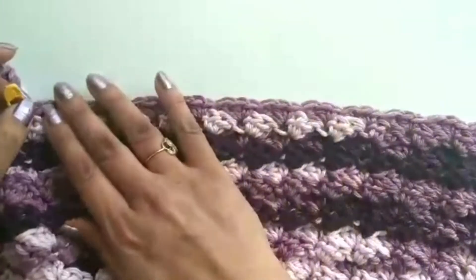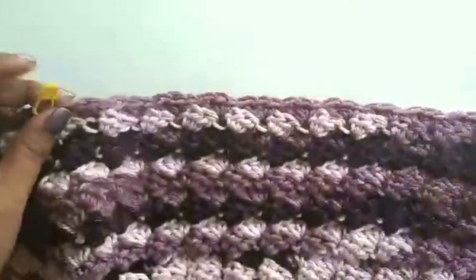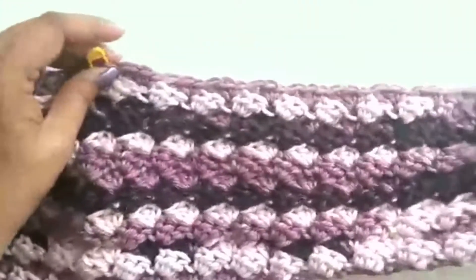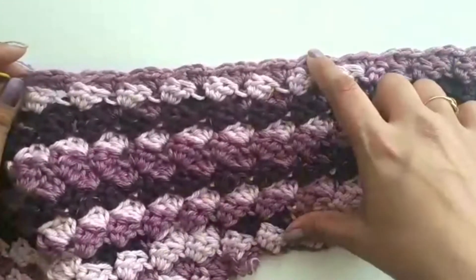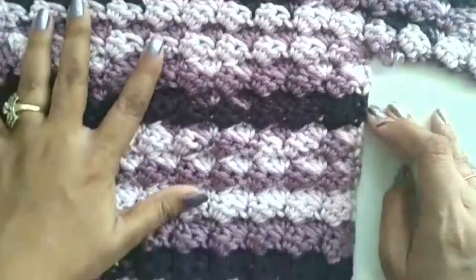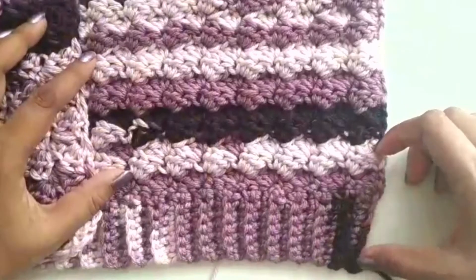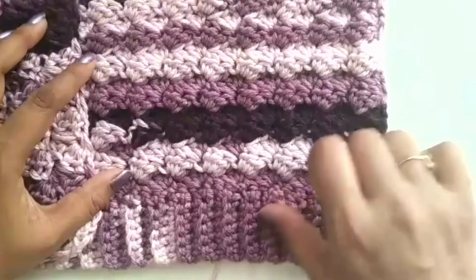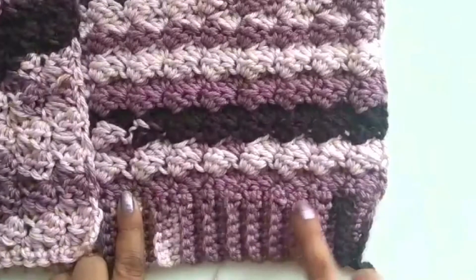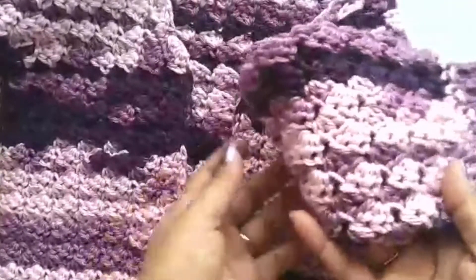For the left front panel: attach yarn and work the sleeves the same way, increasing 3 stitches on rows 3, 7, and 11 for the V-neck shaping. The sleeve width is again 12 rows plus 12 rows totaling 24. Once the arm is done, stop working on the sleeve and work only the front body panel for 20 rows, then add the ribbing for 21 rows. I have now completed the left side of the panel, including the ribbing and cuffs for that sleeve.